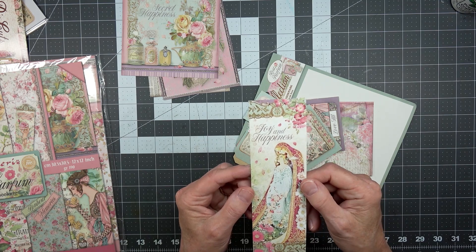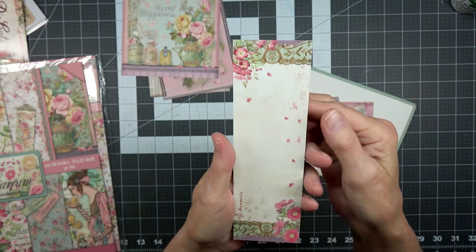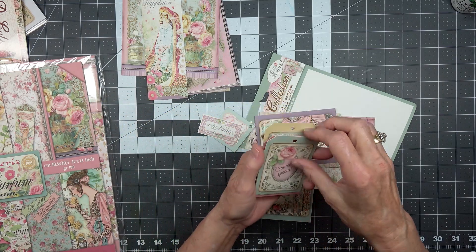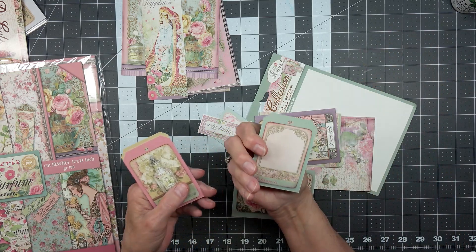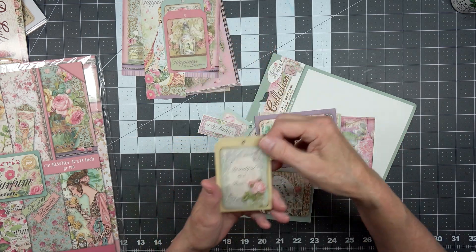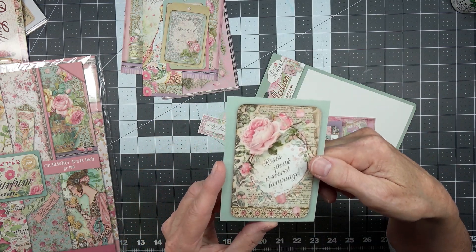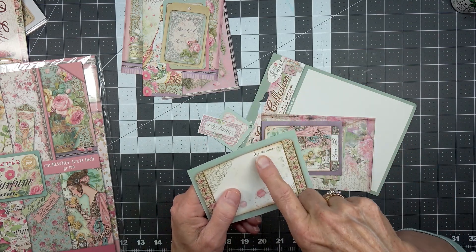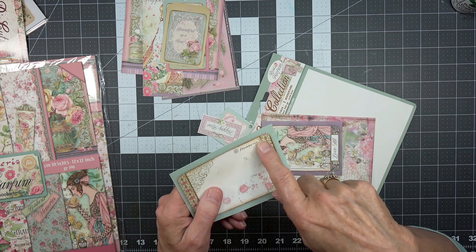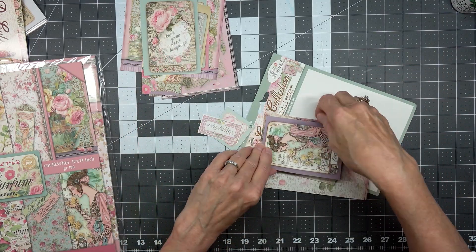Here it says 'Joy and Happiness' — looks like the Madonna with a child. Very pretty. Here we have some tags: 'Someone Special.' 'Happiness is a direction.' 'Beautiful is a rose.' 'Roses speak a secret language.' The only thing is Stamperia has been putting watermarks on these, which I understand, but when you make something for somebody you don't want it to say Stamperia on every single item — I don't really like that they've done that.